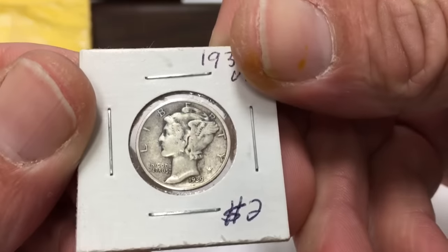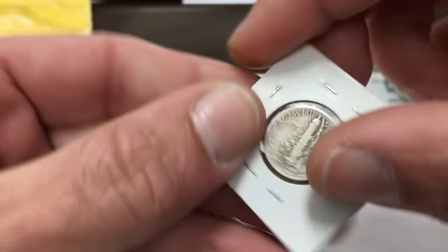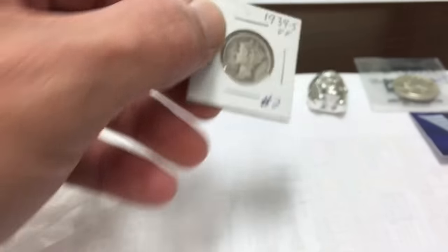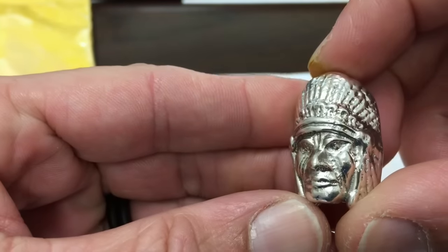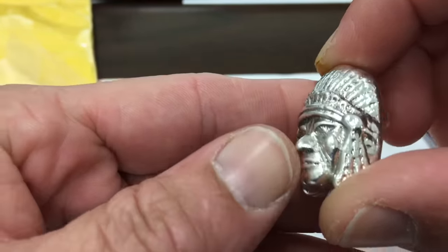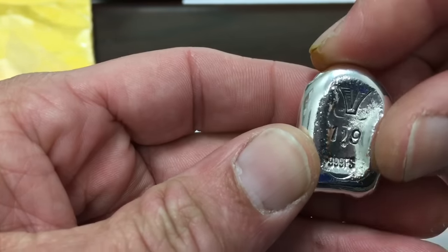We've got us a Merc — Mercury Dime 1939 S in spectacular shape. So thanks again, Vulcan5678. Love the Indian — it was everything I hoped it'd be. Very proud. Beautiful headdress. Nice job casting that piece and nice job with the polishing cleanup.